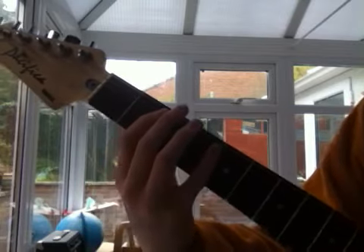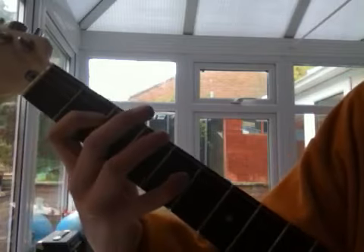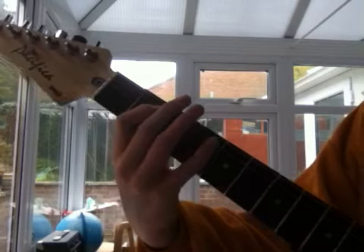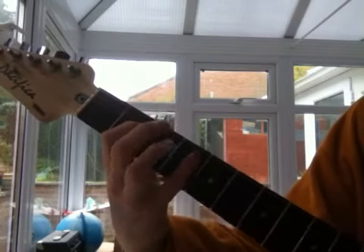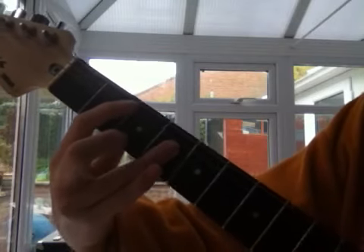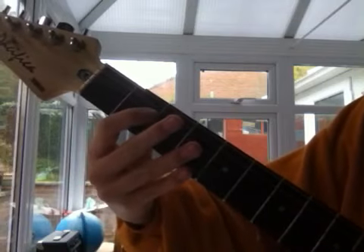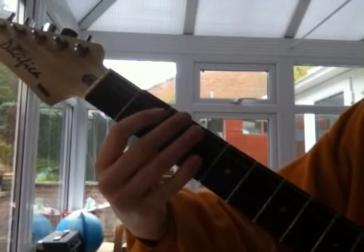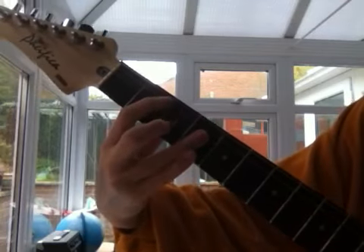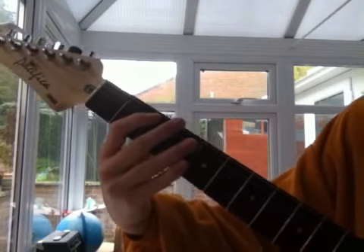Once again for two bars. Then you'll go down a string and do the exact same thing again. Then up a string and do the same thing again. Then, as in last time, second fret power chord. Open. Then back to the first thing again. And then second fret power chord. You just loop around and around and around.